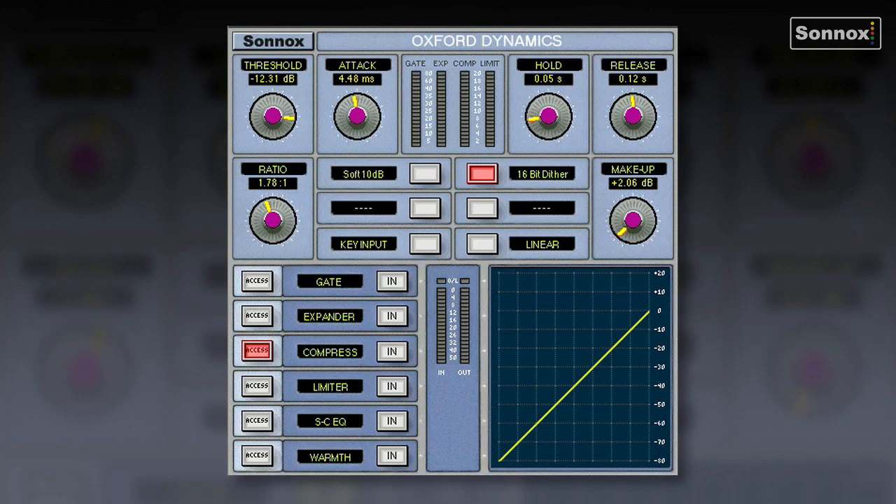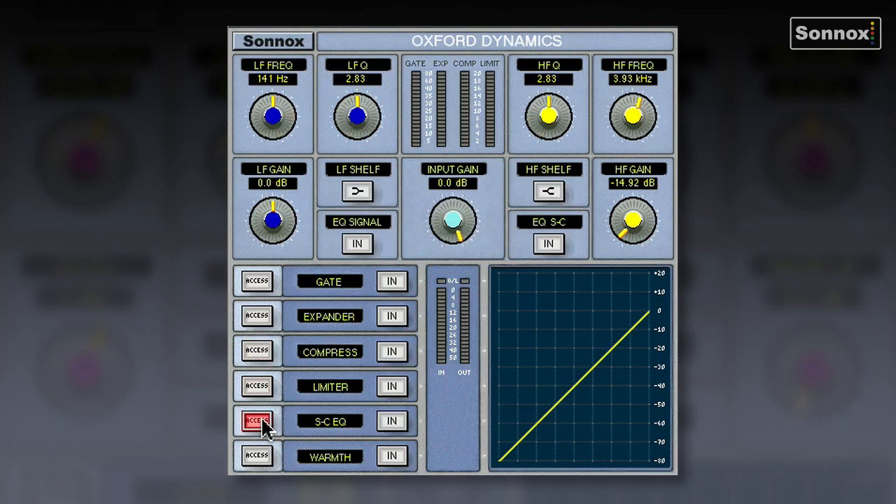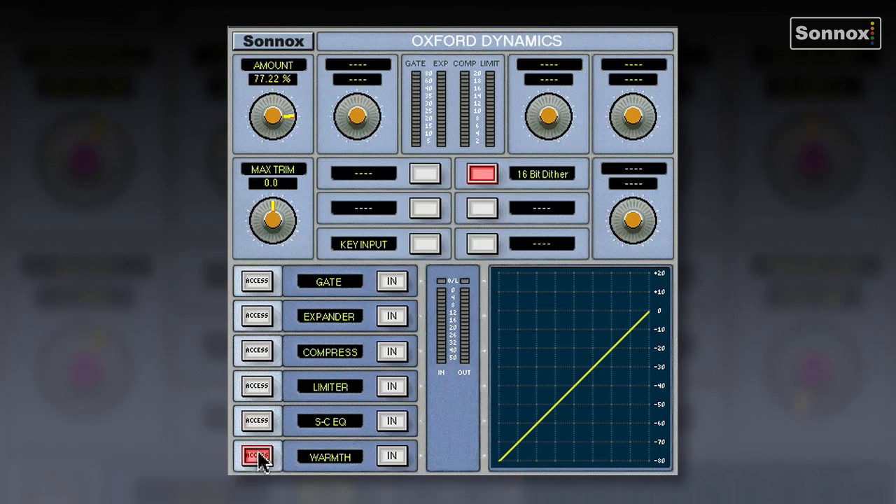Let's take a look at the Oxford Dynamics plugin. It's taken directly from the Oxford console and has the same look and feel. It's a big plugin with several different sections with access buttons which change the controls. It has a gate, an expander, a compressor, a limiter, a sidechain EQ — which you can switch into the signal path — and a warmth control. So quite a big plugin.